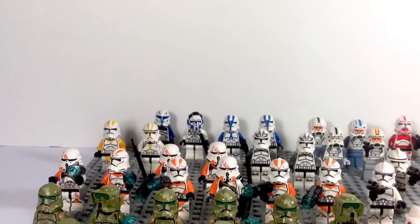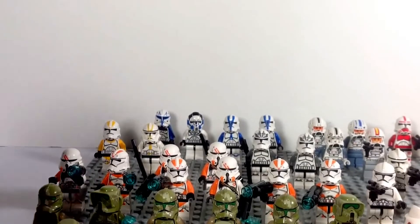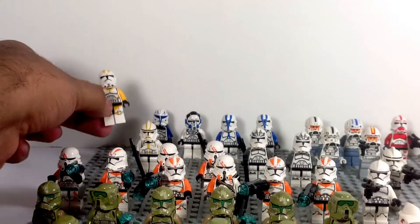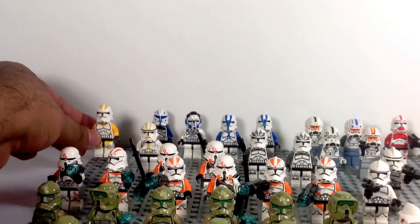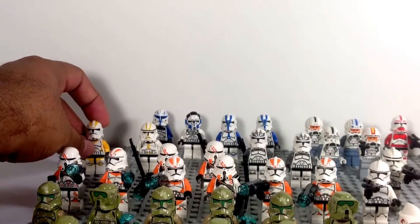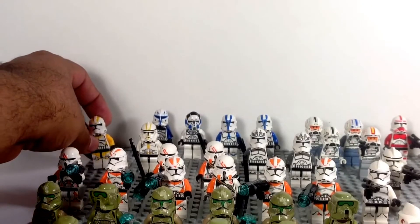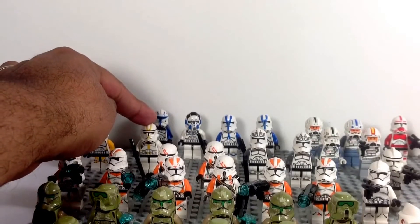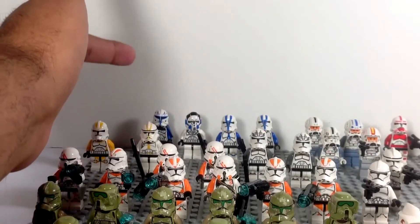This guy over here is a 212th clone trooper released in the Umbaran tank set, but it's so yellow that compared to the other 212th clones, a lot of AFOLs have really considered this guy more of a 327th Star Corps trooper. Here's one of the original ones — there is one with a pauldron which I don't have, but whatever, I don't really need it.